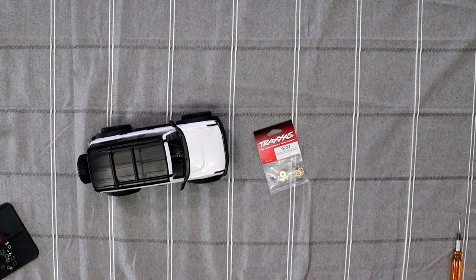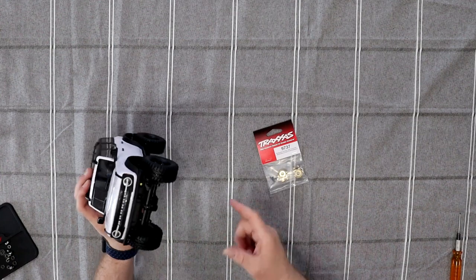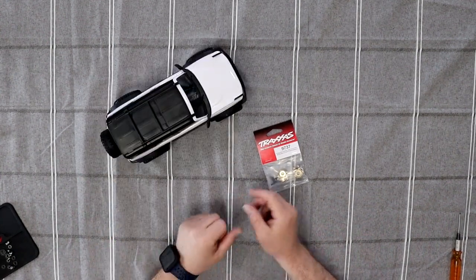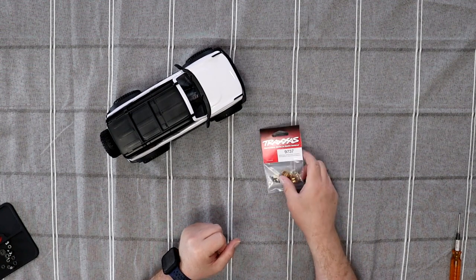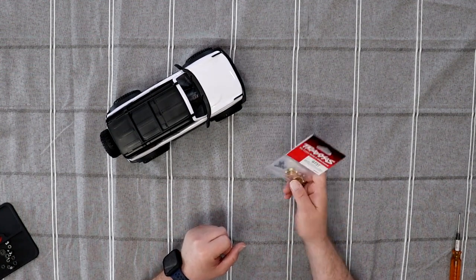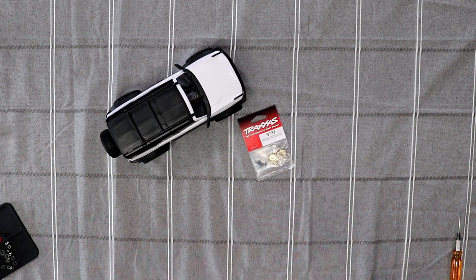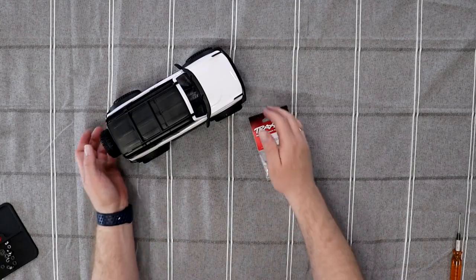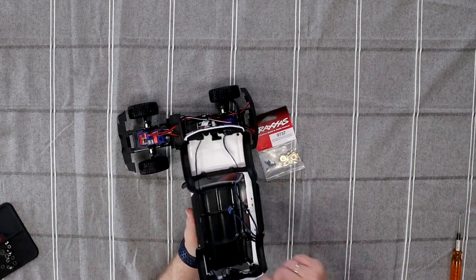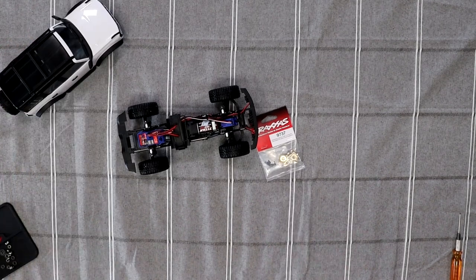Welcome to the review by DGSPRC. We have our TRX4M Bronco here and we're going to do the steering block in aluminum to give myself a little bit more weight in the front. Let's remove the body — be careful, we do have our light kit in there.